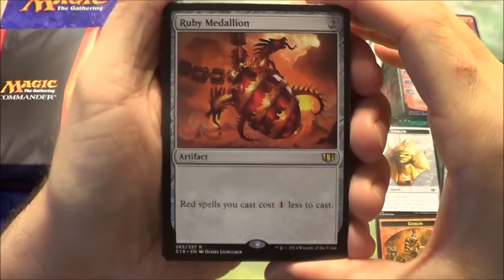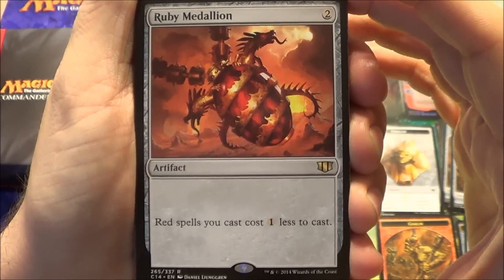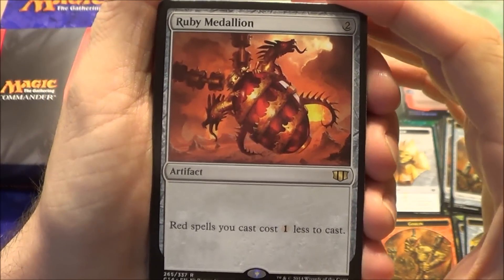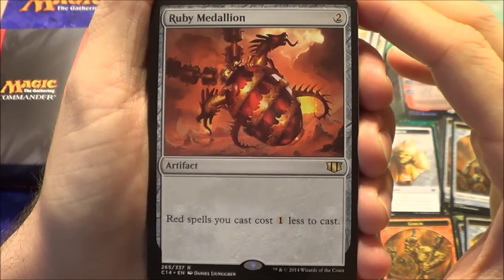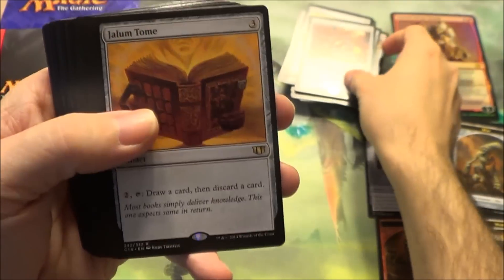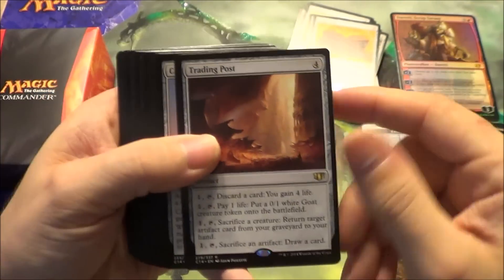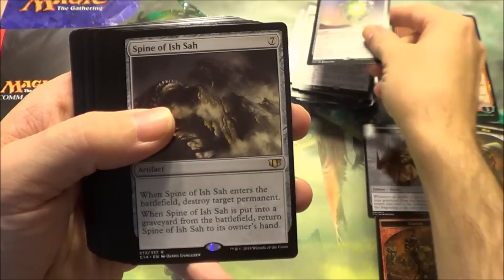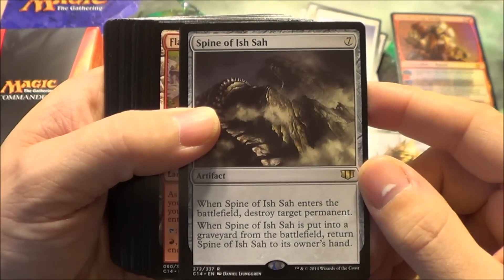Here's the Ruby Medallion. Every color got their Medallion, which makes their spells cost one colorless less. They were only made in one set previously, so they were sometimes hard to get your hands on if you weren't willing to just buy the single — so they're a nice addition to these decks. They also have new art, which is pretty cool. There's Jalum Tome. Trading Post. Cage of Suns. Spine of Ish Sah — an interesting way for removal.